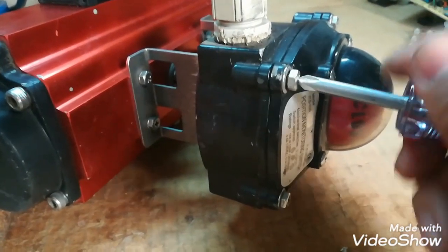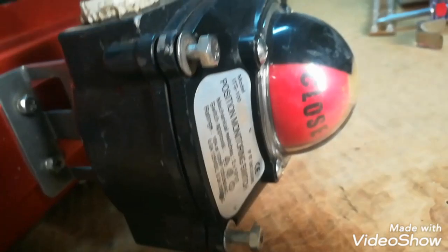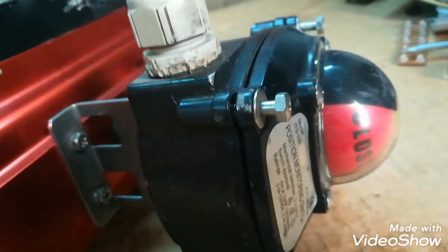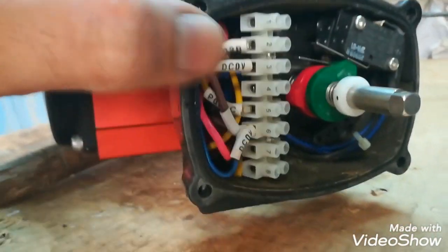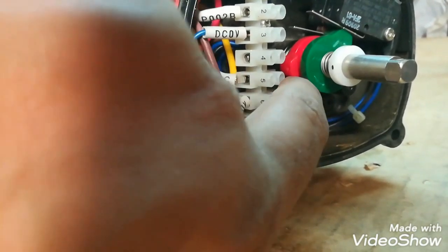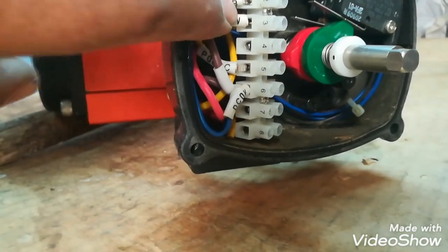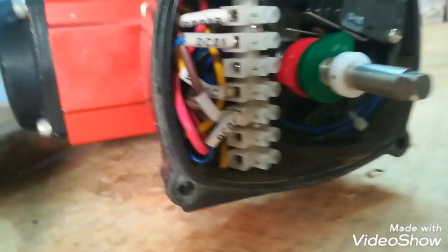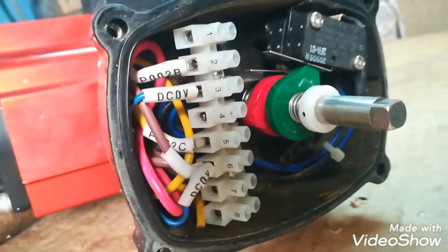Now I will show you what is inside this limit switch block and how these limits are operated. Here you can see it is written Open and Close, so from outside we can check whether the position of the butterfly valve is open or closed. Here are two cams which operate the limit switches. In one direction, this green cam will operate the limit switch, and in the other direction, this red cam will operate the second limit switch. Here are the cable connections so we can use these switches.